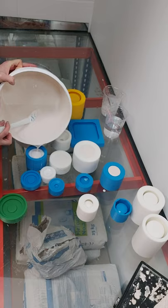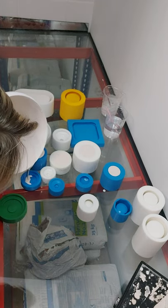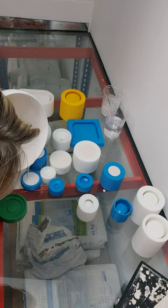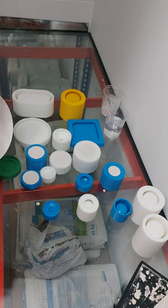These are the candle vessels. This is the small one — this is its lid. You just want to fill to the rim of that. Then we've got the medium vessel lid.